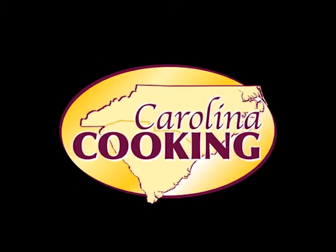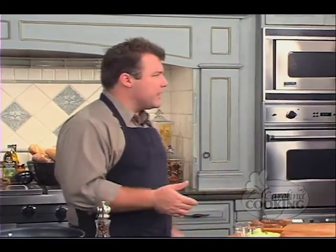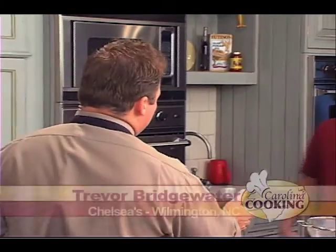Joining us today in the Hatco Viking showroom to teach us how to make a little Spanish tapas is Chef Trevor Bridgewater from Chelsea's there in Wilmington, North Carolina. Trevor, appreciate you coming out and teaching us this.